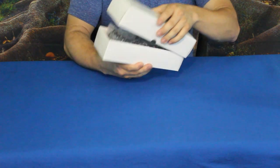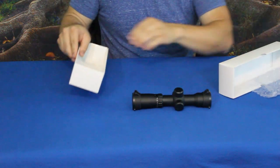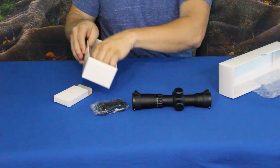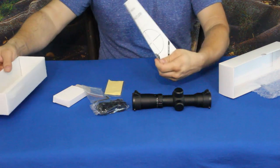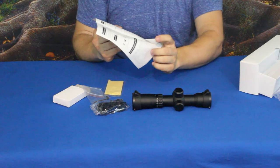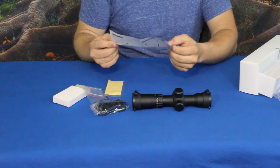Let's go ahead and unpack it and check out what's inside. We've got our scope, and it looks like the box for the mounting hardware. We've got the wrench, the cleaning cloth, and the instructions. Taking a quick look at those — they're fairly basic but do give you a breakdown on the magnifications and everything in what they call the performance parameter table.